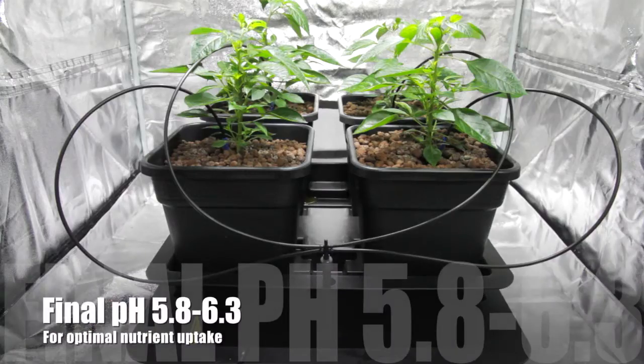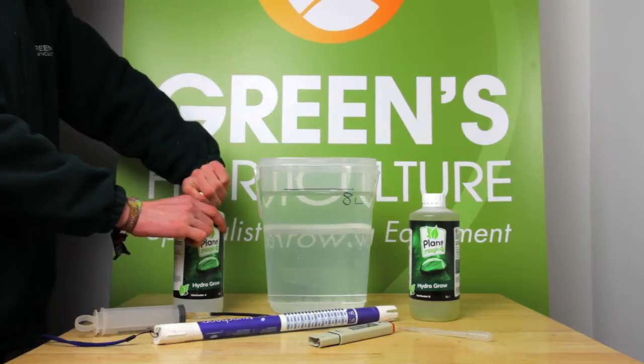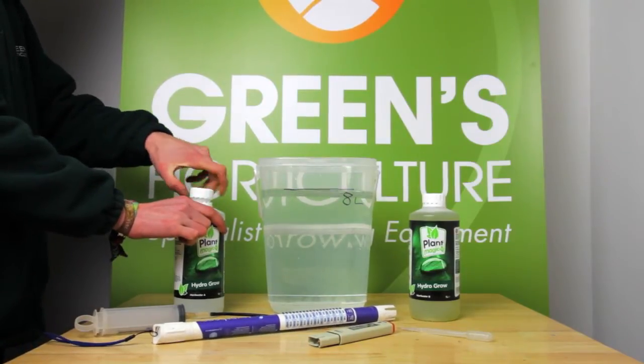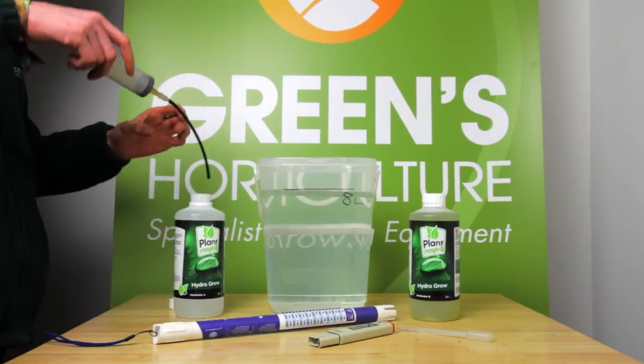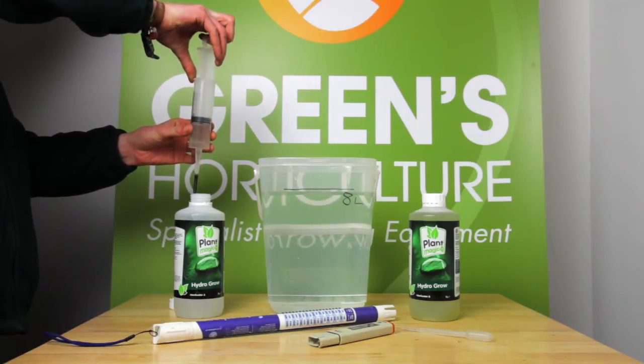The pH of your solution needs to be between 5.8 and 6.3 for optimal nutrient uptake. It's very easy to use too much of these concentrated hydro nutrients, so we're going to show you how to correct any errors and be certain you're giving your crop exactly what it needs.